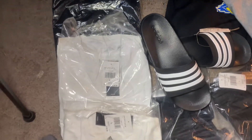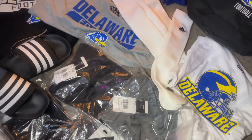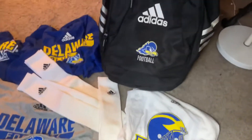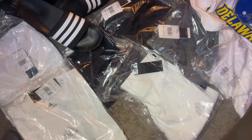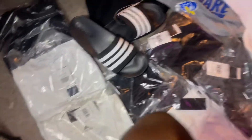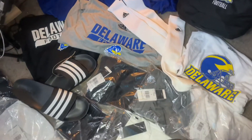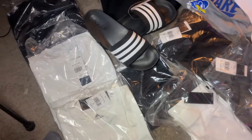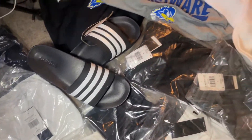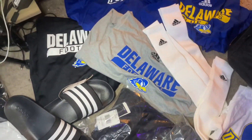So here's everything laid out — shirts, shorts, compression shorts, socks, the bag. And I have the cleats and the trainers too, they only gave us one pair but they're gonna give us a whole bunch more. So we're good, we're lit.